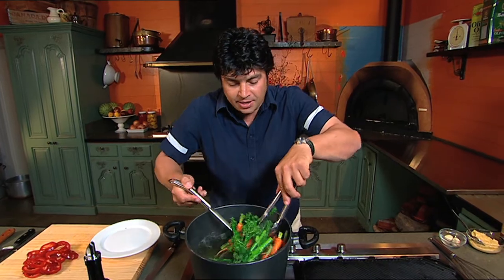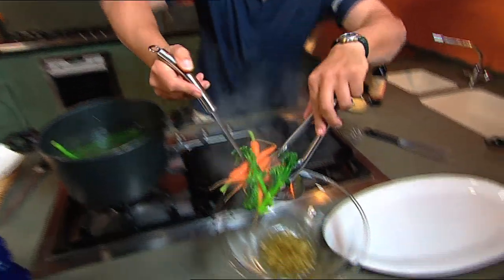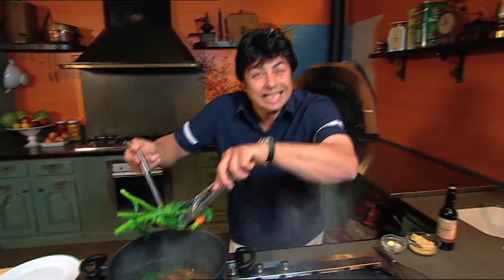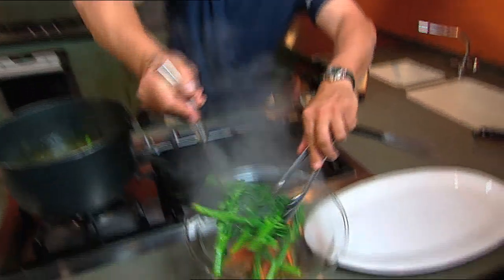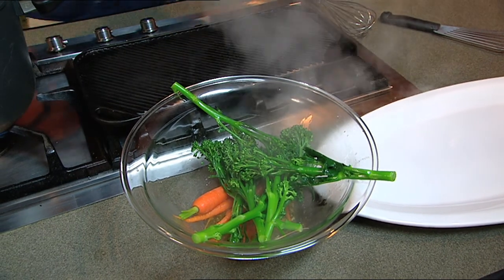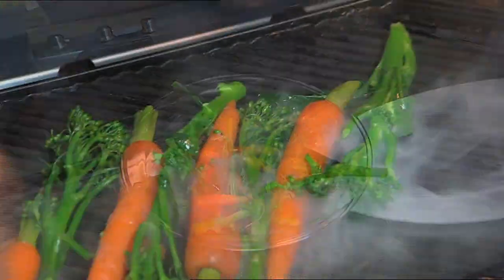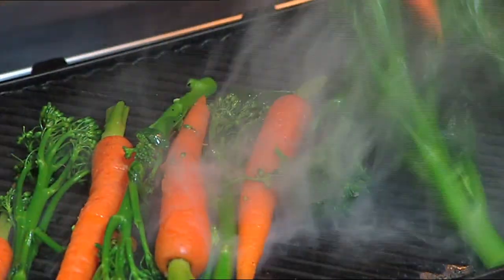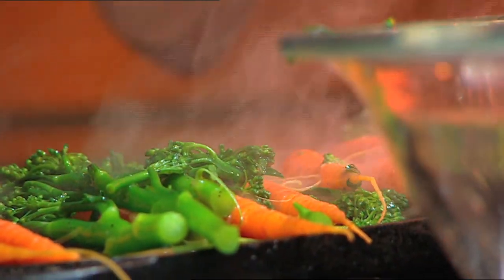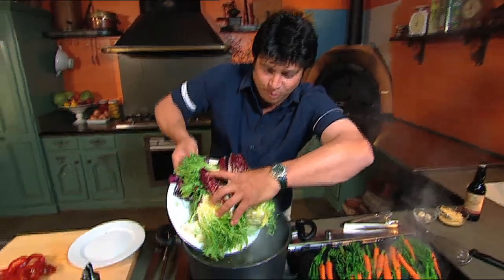Let's take our drained vegetables and drop them into our garlic oil bath. What that'll do is a couple of things — it'll release the garlic flavour because of the heat of the vegetables. But also, it'll oil and salt the vegetables, which we haven't done. That gets them totally ready for the grill. Have your char grill on medium-high heat. That'll take a few moments — enough time to get our second batch of veggies into the boiling water.